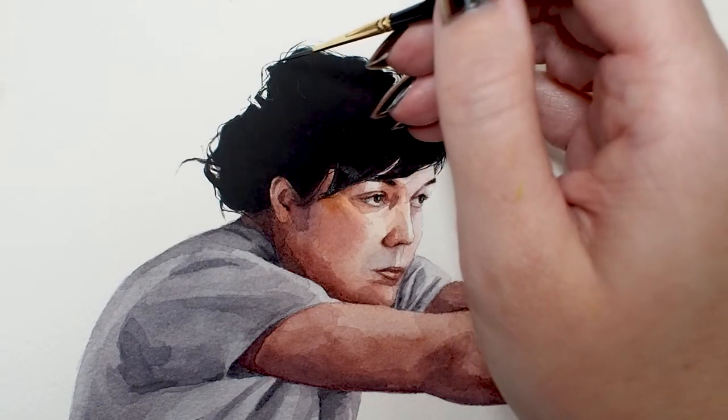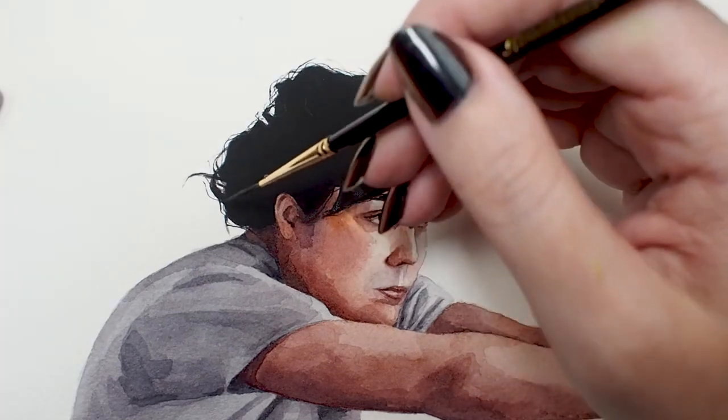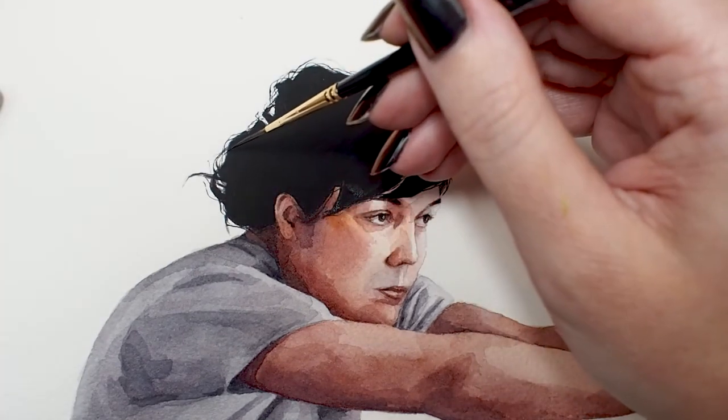For stray hairs on a portrait, I could make such tiny marks with ease.